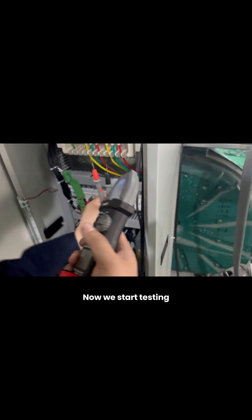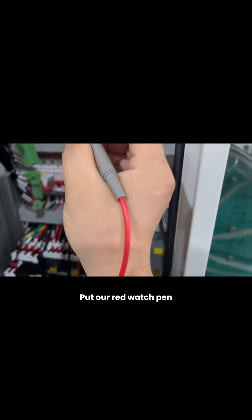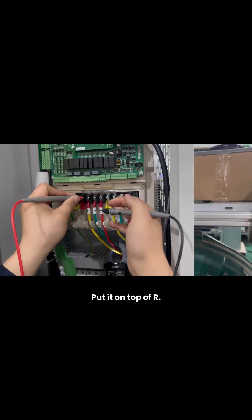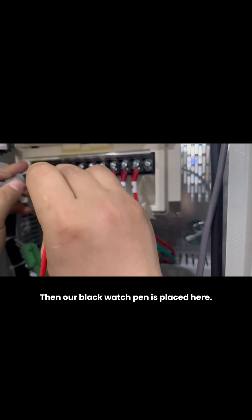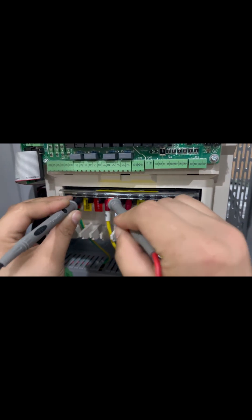We start testing. Put our red probe on top of R, then place our black probe on the positive terminal above the inverter. Observe the value on our multimeter: 0.405.